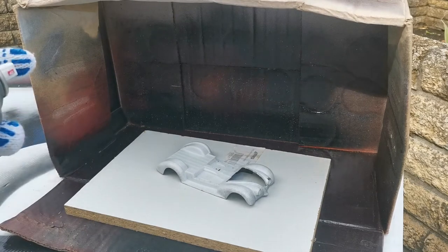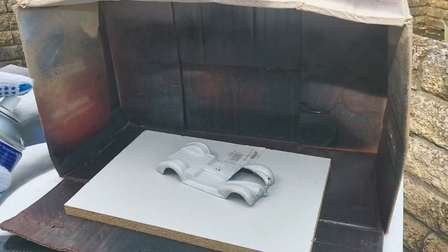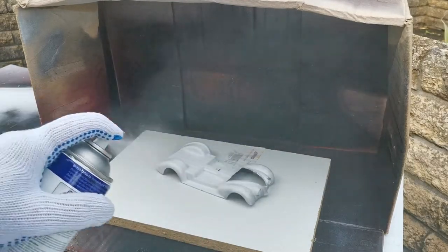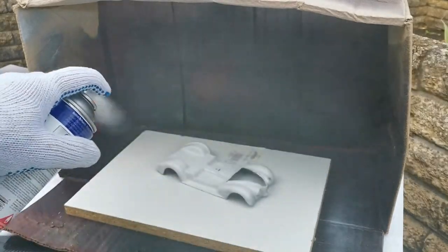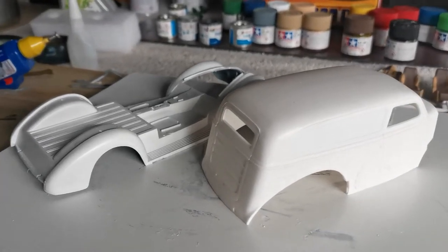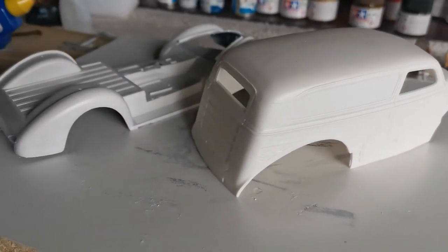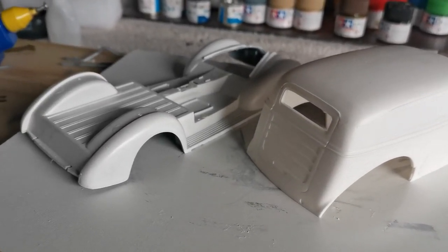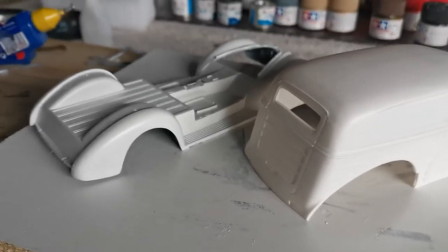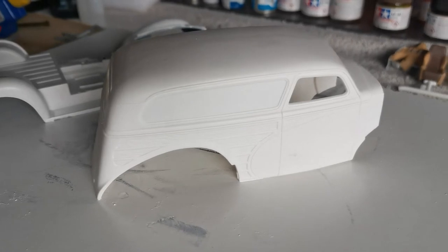I've already given the can a good shake — very very light coats for a start, just to blow over really. Because the van body was already molded in white, I thought it wasn't necessarily necessary to go overboard with the primer and undercoat, so I just did two coats of primer on this, just to give it a good covering and something for the color paint to stick to.